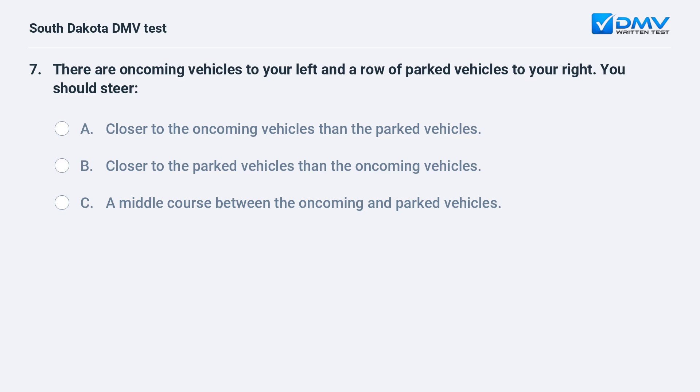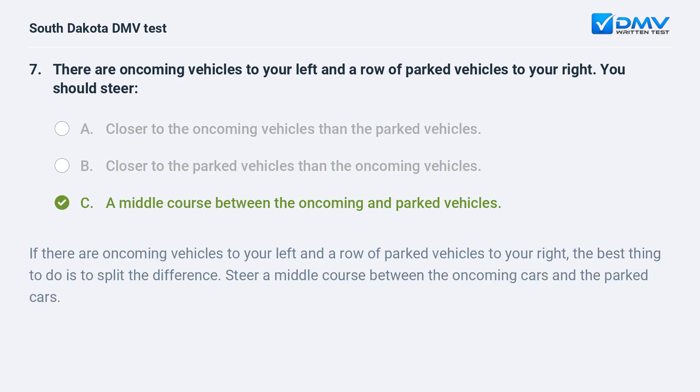There are oncoming vehicles to your left and a row of parked vehicles to your right. You should steer: A. Closer to the oncoming vehicles than the parked vehicles. B. Closer to the parked vehicles than the oncoming vehicles. C. A middle course between the oncoming and parked vehicles. Answer: C. A middle course between the oncoming and parked vehicles. If there are oncoming vehicles to your left and a row of parked vehicles to your right, the best thing to do is to split the difference and steer a middle course between the oncoming cars and the parked cars.